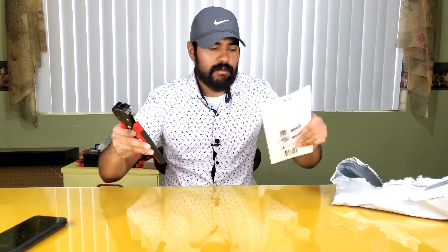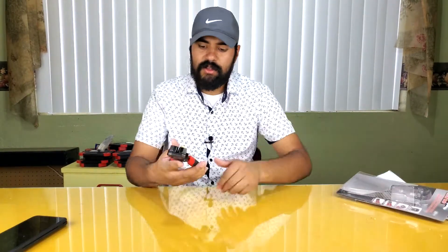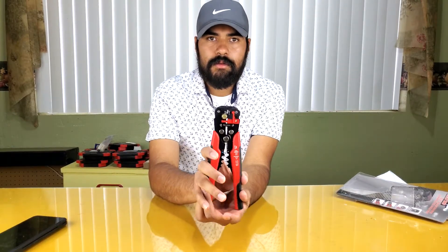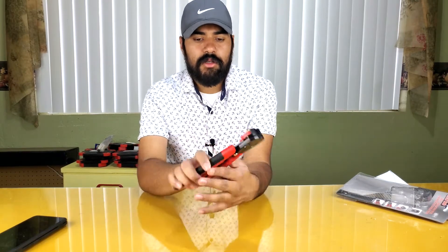We're going to get some wire and see if this thing actually works. Let's open it up. The brand is Vector Tools — no idea if that's any good, hopefully it is. You can see how it works when you press it — it's supposed to strip automatically. It has this adjustment knob; not sure what that does, might be how tight it grabs the wire.